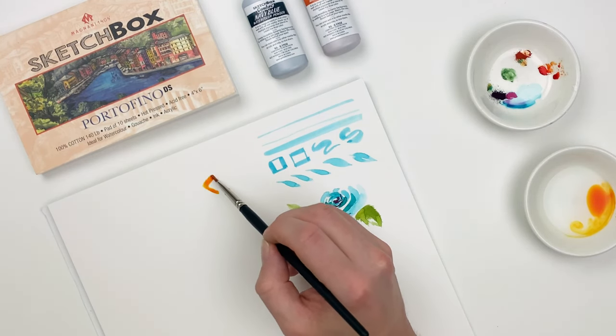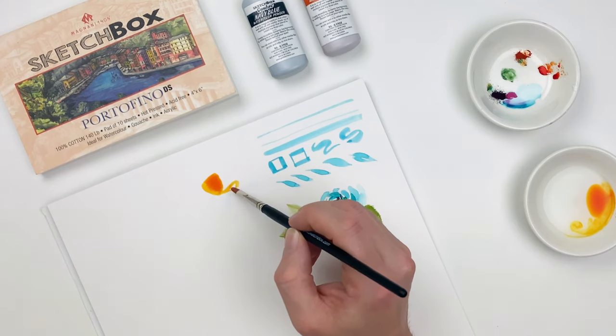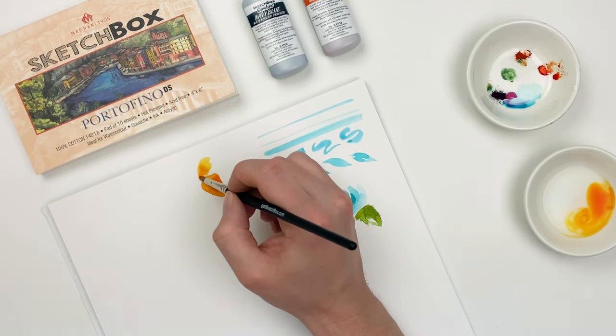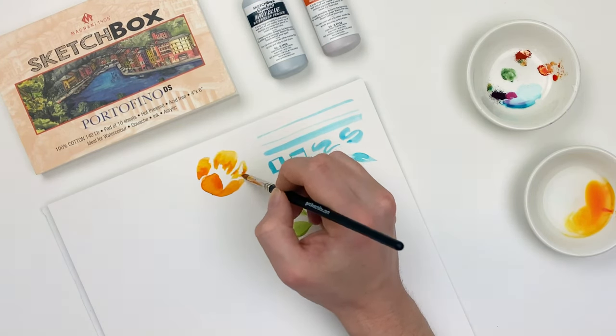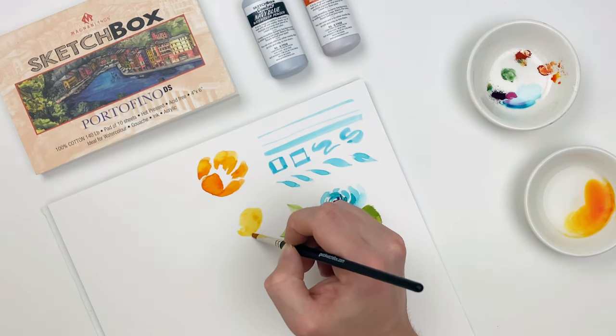Because we're working with pure pigment, we can get some really beautiful gradients out of it just by adding more water. Here I'm going to build out a couple of flowers just utilizing the negative space in order to give it structure, focusing on the shape of those petals and allowing the pigment to pull and create those gradients naturally.